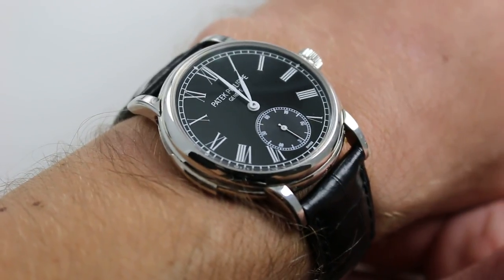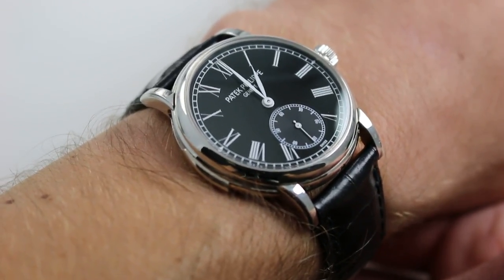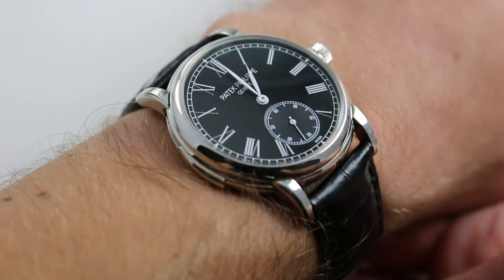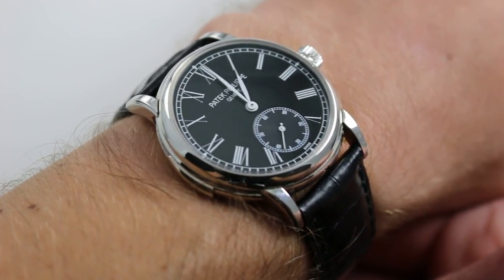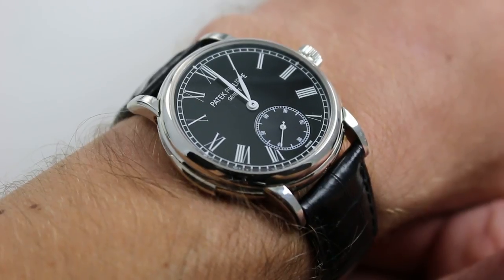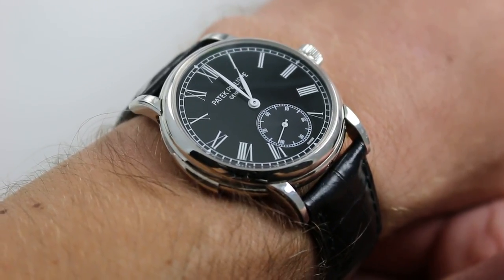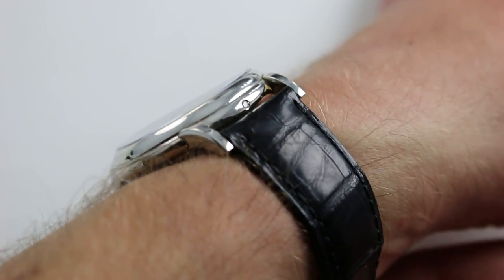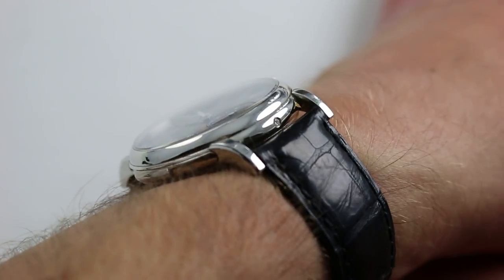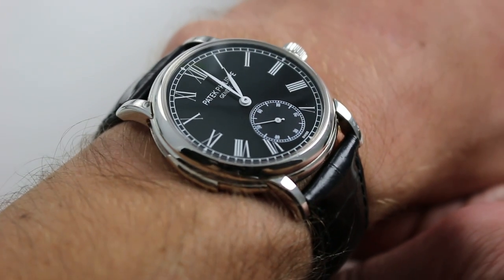The watch has an outsized persona and gravitas, but its actual dimensions are quite compact and wearable. 38mm across the round of the case — not including the repeater slide or the crown from 9 o'clock to 3 o'clock. In terms of thickness, despite a minute repeater and automatic winding, it's very slim — only 11mm, with a generously domed bezel that allows a dress cuff to slide up and over quite easily.